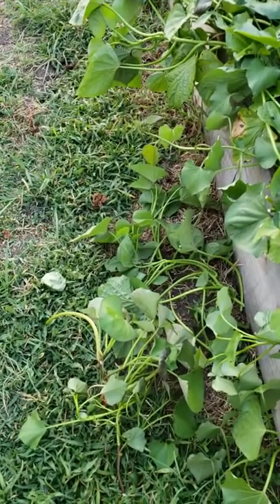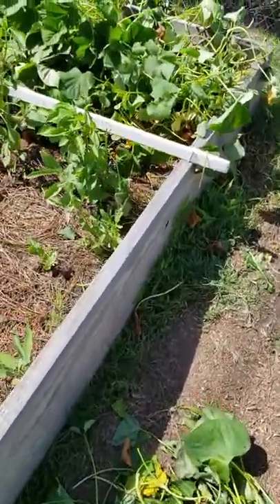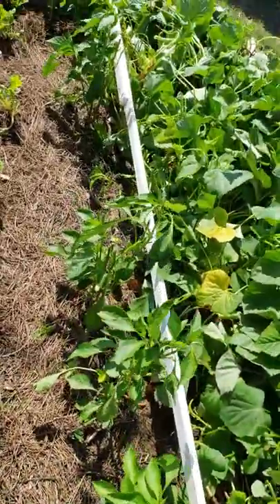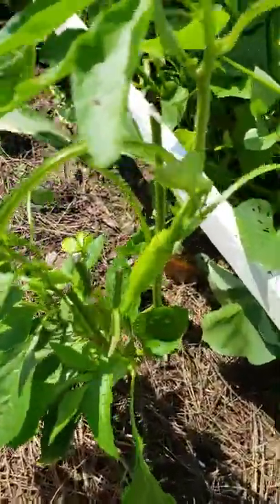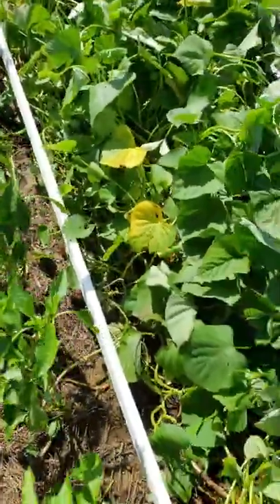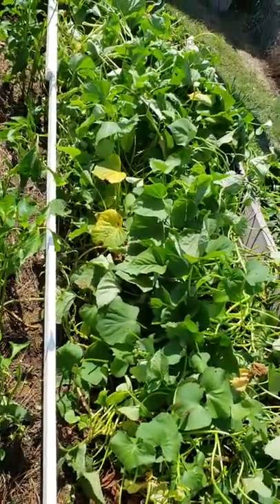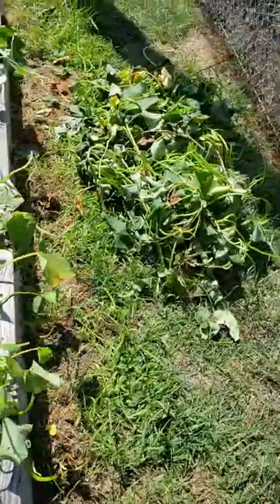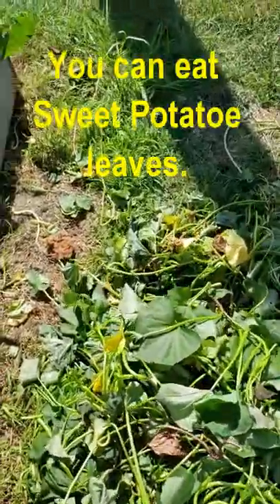I got serious today. I came out and I wanted to see my pepper plants, especially now since I have my first pepper. I wanted to make sure that their neighbor, my sweet potatoes, did not bother them anymore. So I came out today and trimmed back, pruned back my sweet potatoes. And you can see I got really, really serious.